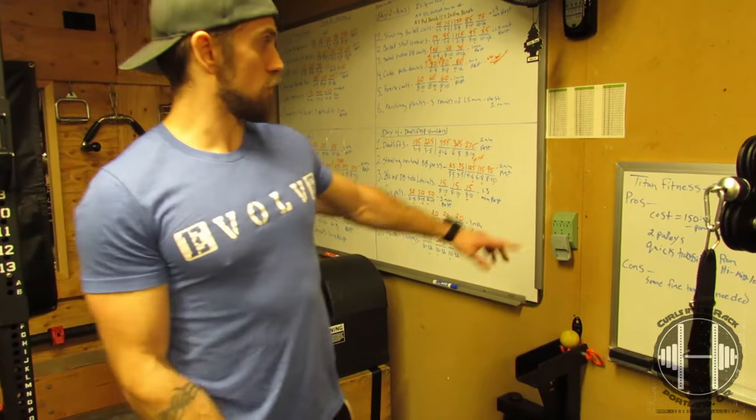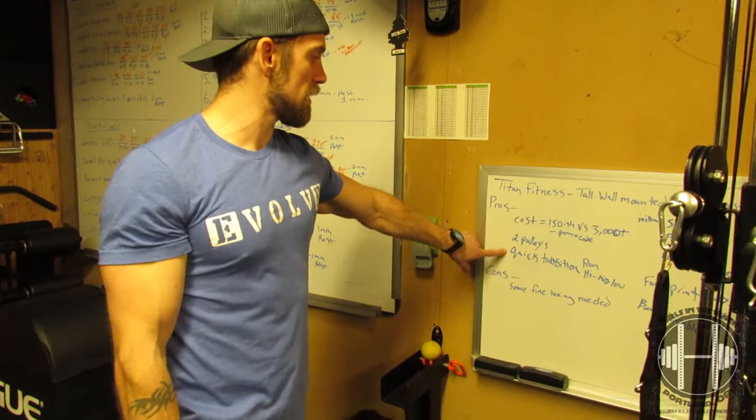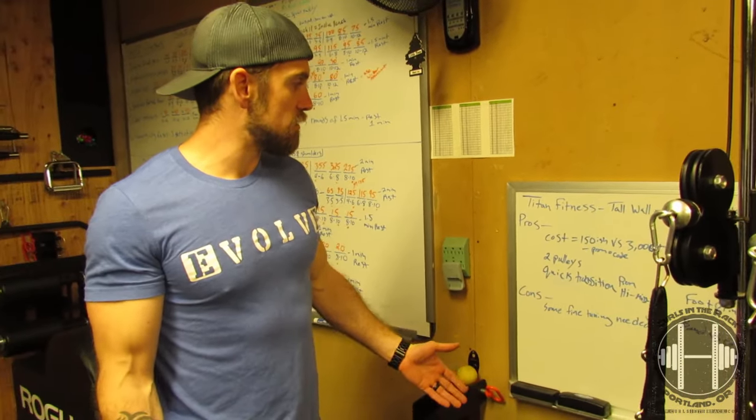So that's it. Pros: the cost, you get two pulleys, and quick transitions between high and low. Cons: it's plate loaded, it's not as smooth as it could be, and it needed some fine tuning. There you have it — a review on the Titan wall-mounted pulley system version 2.